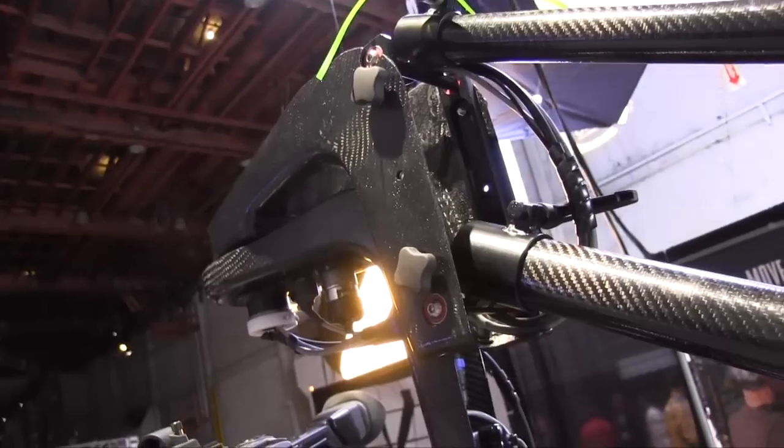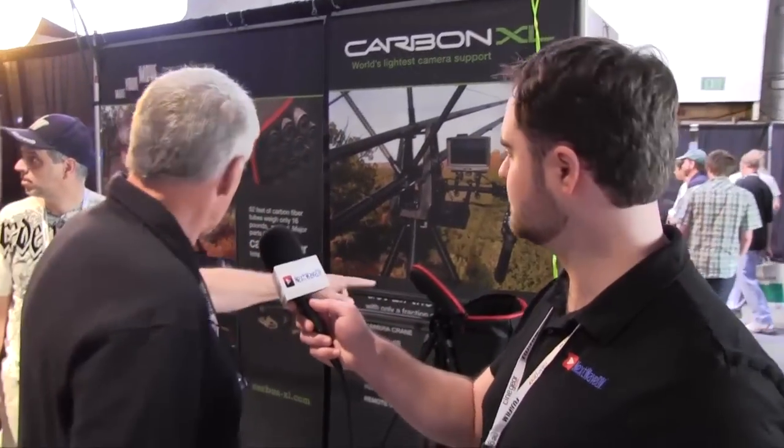From that we can make what we see here — a boom anywhere out to 18 and a half feet. There's actually an 18 and a half foot one in the background here. We have 22 feet of dolly track made out of the same system. We also have what we call tripod-type control for remote control.